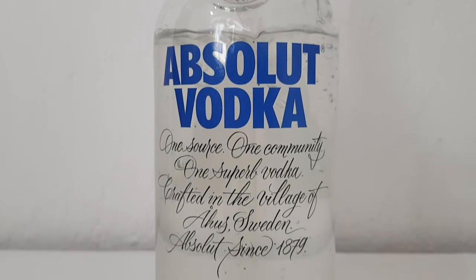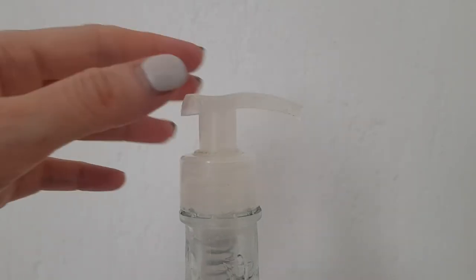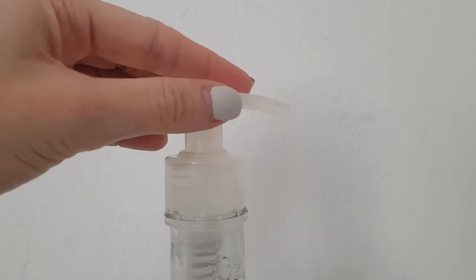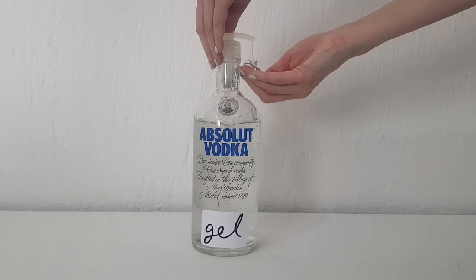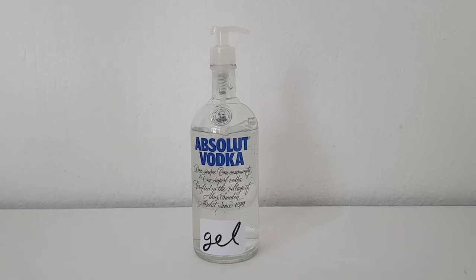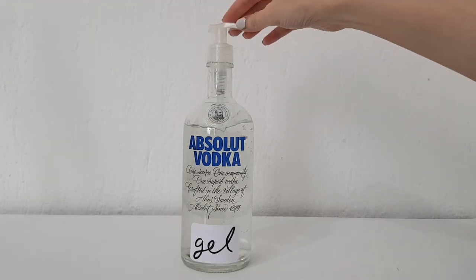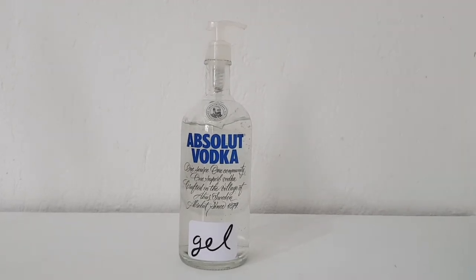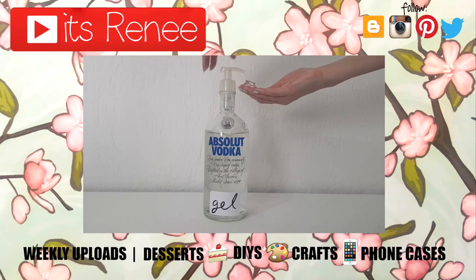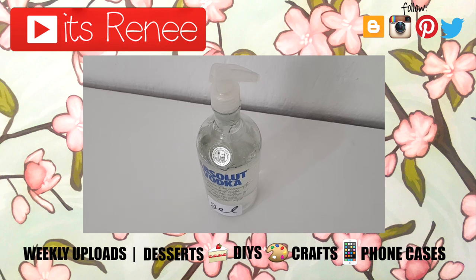I really hope you like this — it's something fun and different that I wanted to try. I'm not promoting anything alcohol-related, this is just for the bottle. There are a lot of really cute glass bottles out there, even empty ones. I really like how it turned out — I think it looks really cute and clean. If you did too, don't forget to give this video a thumbs up, check out more DIYs on my channel, and thank you so much for watching!